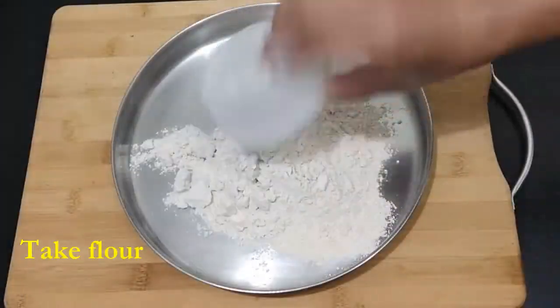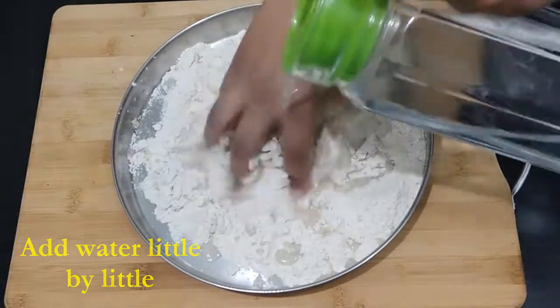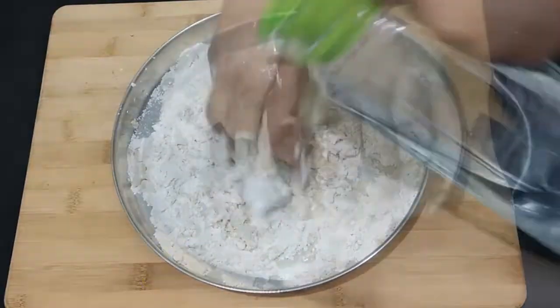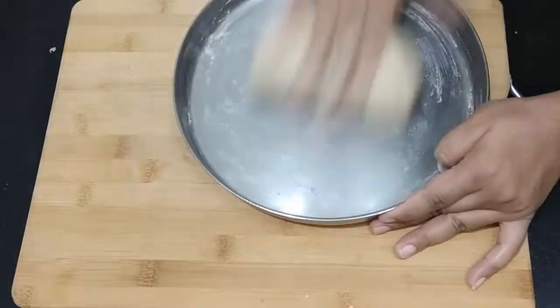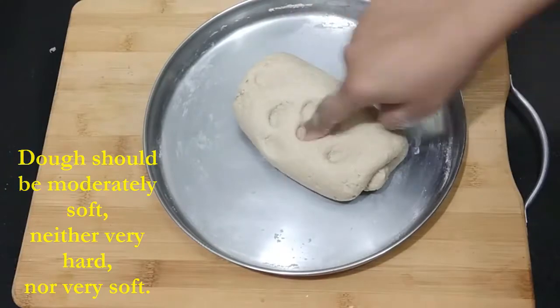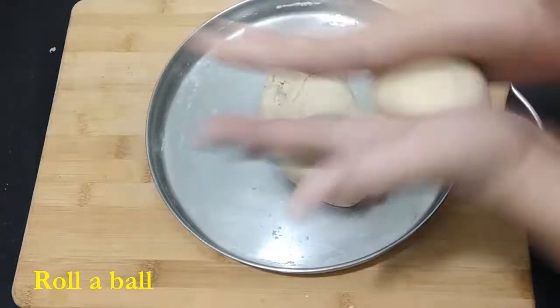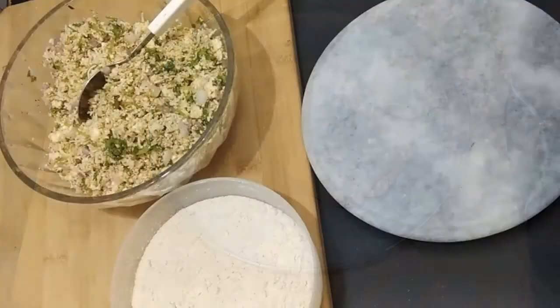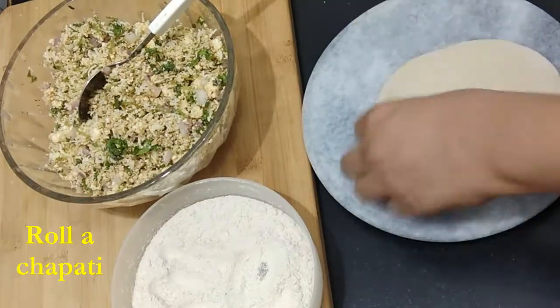For making the dough we need wheat flour and water. Mix water little by little and make a dough which is not very hard, not very soft — a moderately soft dough. It should look something like this. From this dough, form a ball, roll it in dry flour, and then form a chapati out of it.